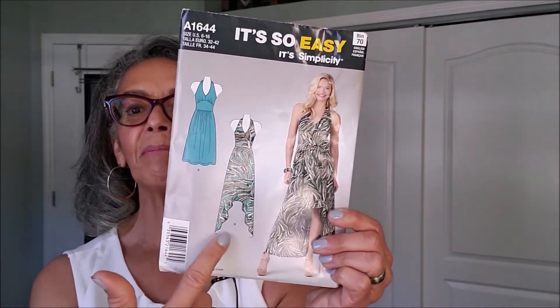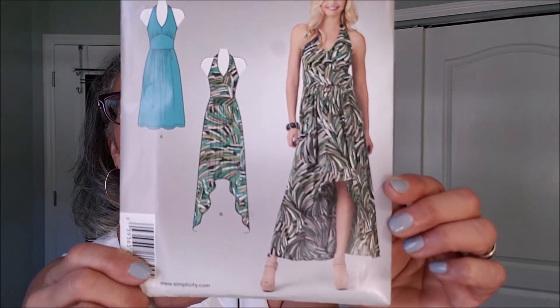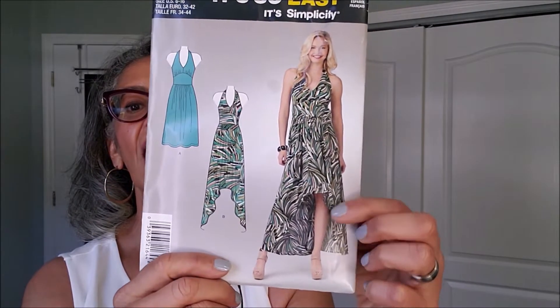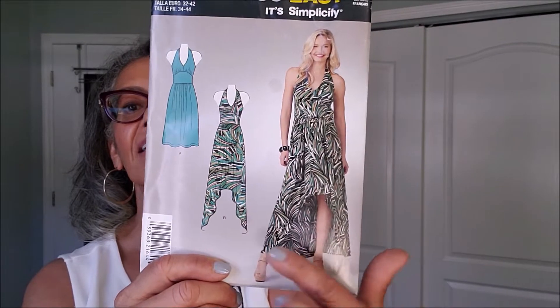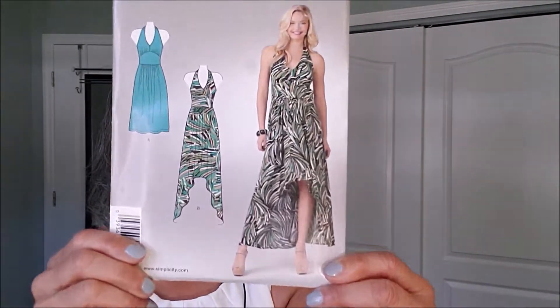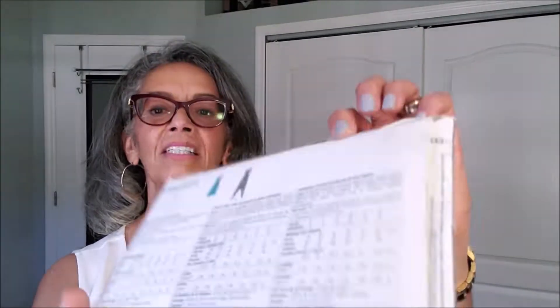Here is another one — So Easy Simplicity A1644. Now, I'm not big on asymmetrical hemlines. I just don't get into that, but I do like this one. The high-low here is not so bad. It's when you got these peaks, these handkerchief hemline peaks — I don't do well with that, so that is this one.